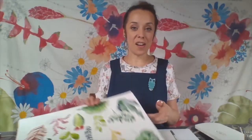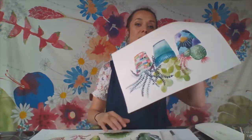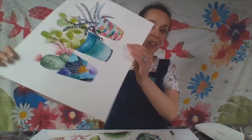In our next video we're going to be applying what we've learnt and creating a final piece. You're going to be painting a colourful vase with lots of foliage growing out of the top of it, and hopefully you'll come out with something that looks a bit like this. Stay tuned and I'll show you what materials you're going to need.